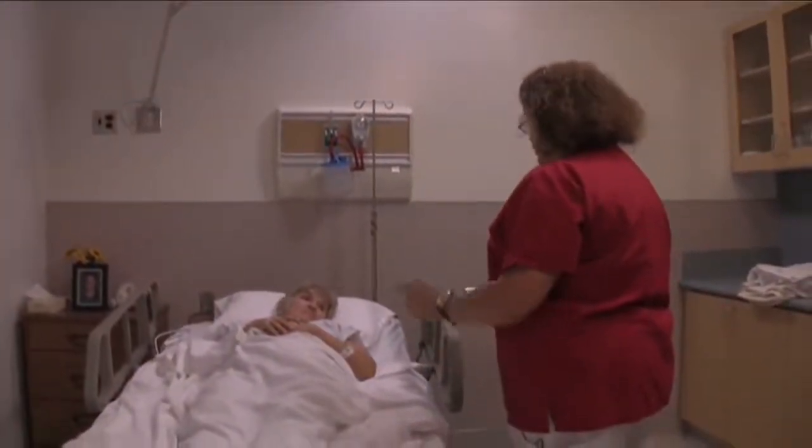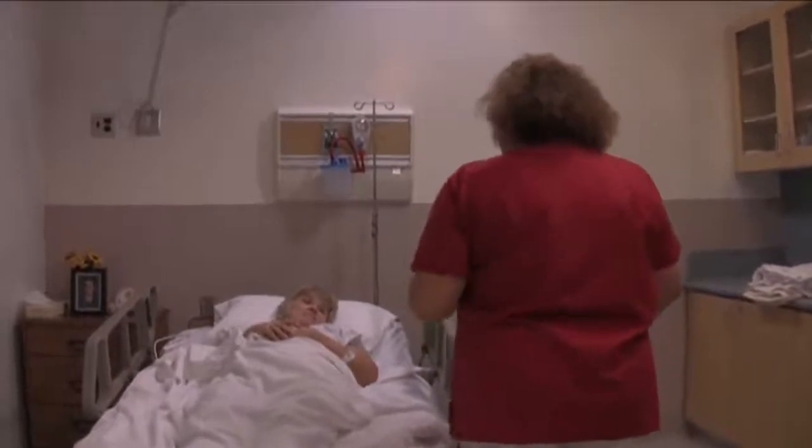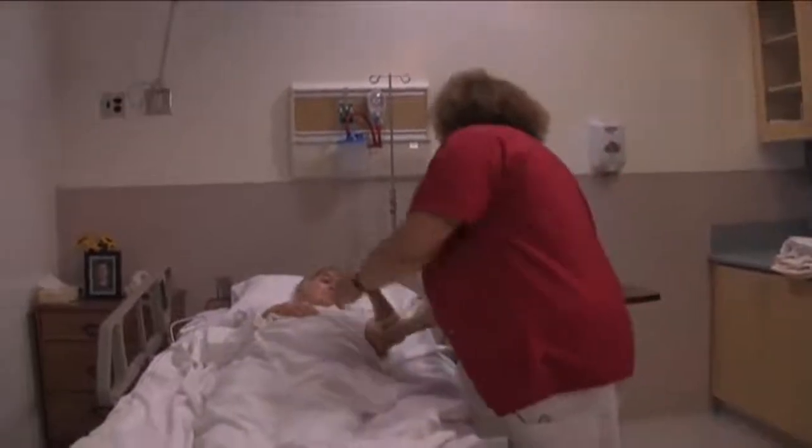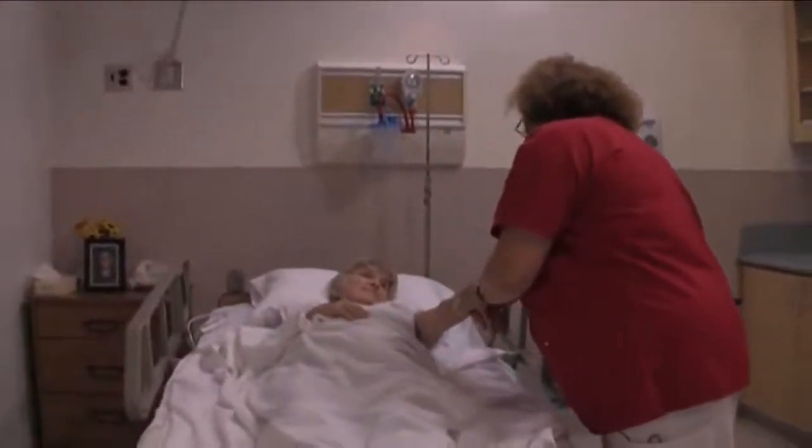I'm here to change your linen. Give me just a minute, I'm going to go wash my hands. May I see your ID band here? Yes, you are Mrs. Jones.